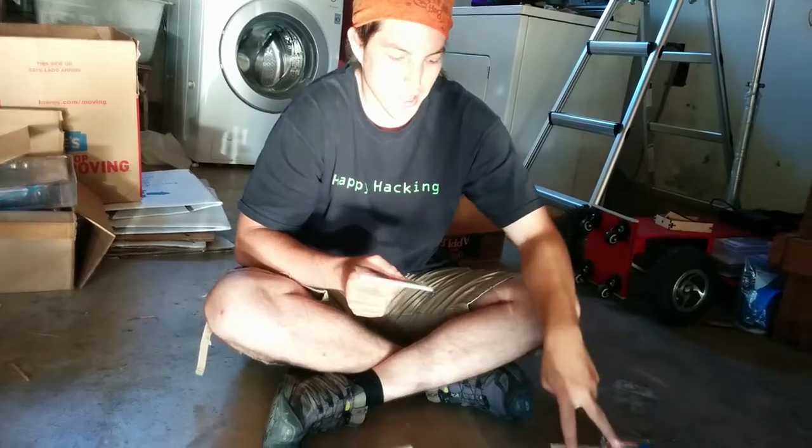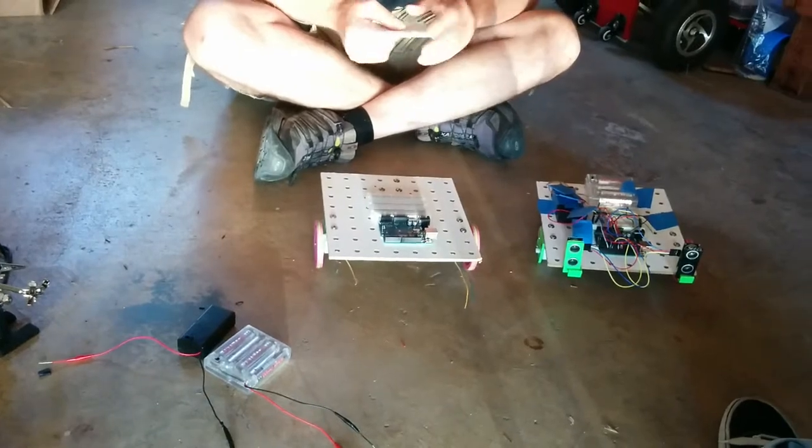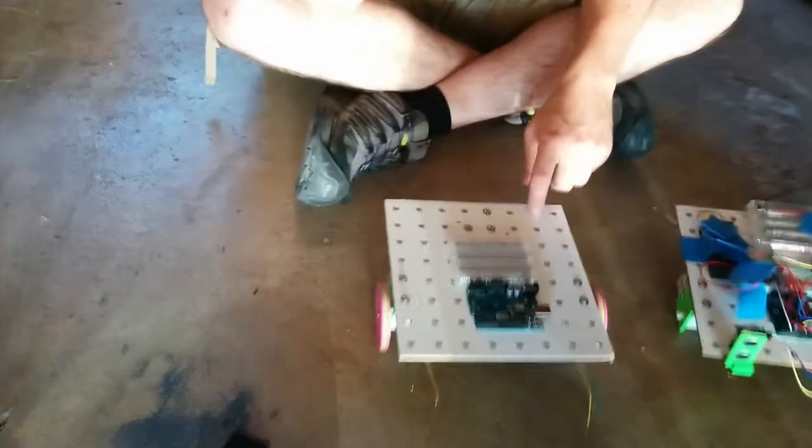In this video we're going to be sticking the battery packs onto the deck of the robot. You'll need your partially assembled robot, the three remaining double stick tapes, and your battery packs.